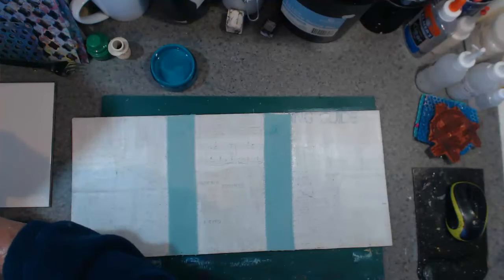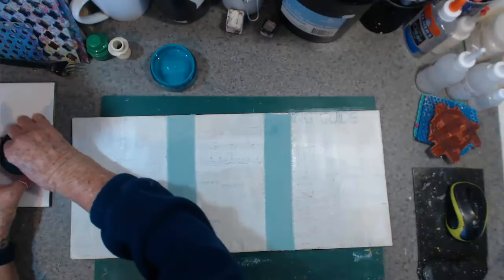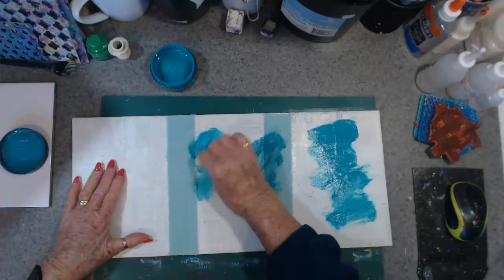With my little box of foam pieces here, I'm just going to give it a little flip all over — this is what I do.